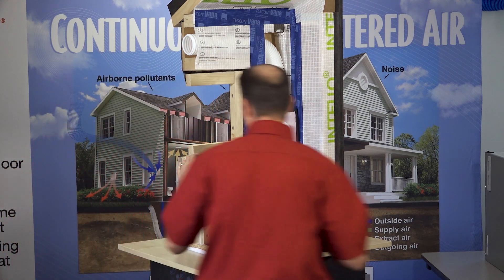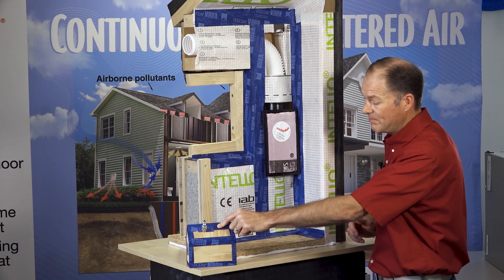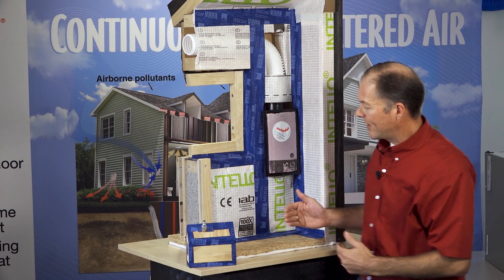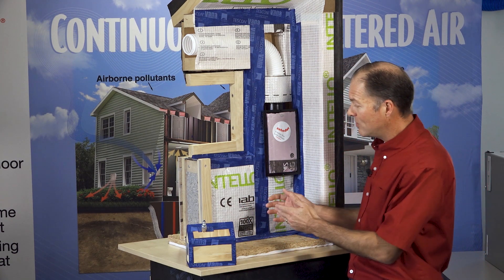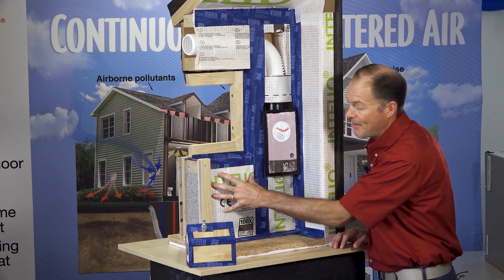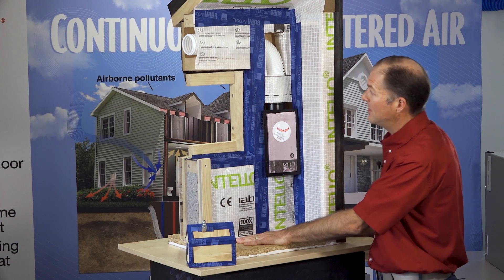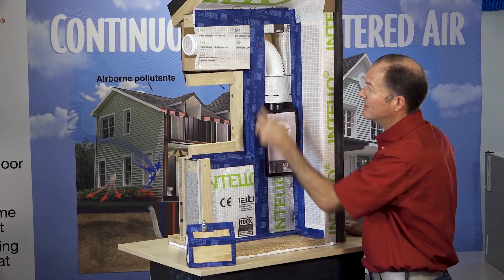You want to have vapor open airtight assemblies. This offering from Proclima includes the Tescon Vana tapes, a six-inch wide band at the bottom, and the Intello intelligent vapor membrane on the inside of your wall. That keeps your breath out of the wall, keeps anything you're doing inside out of the wall, and keeps everything in the wall in the wall — so no dust migrates out. We seal the wood wall to the concrete with Proclima vapor open tapes.